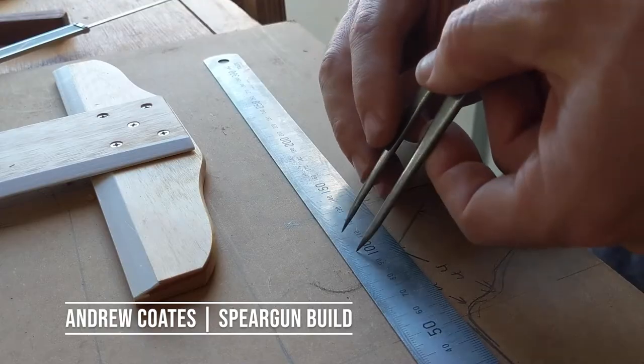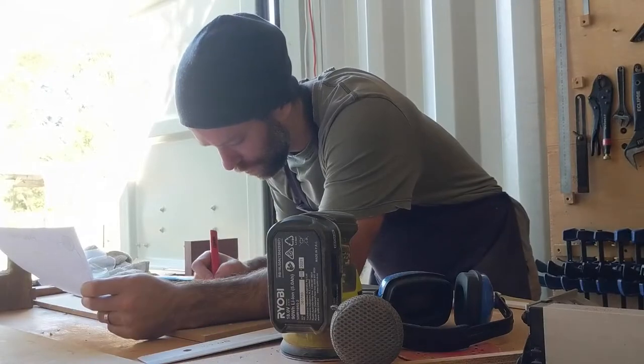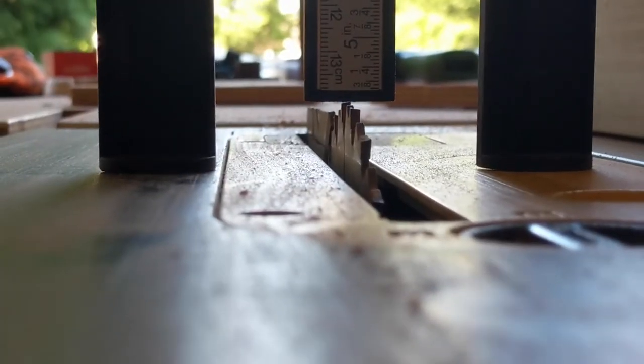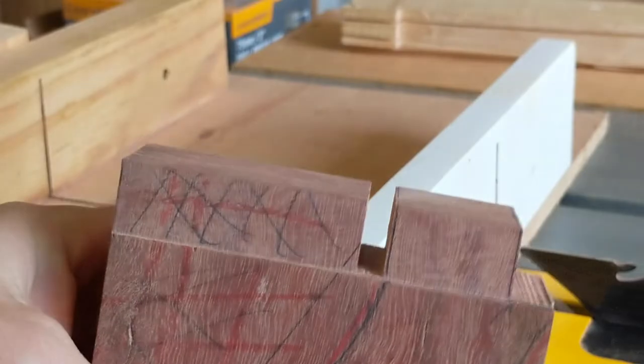A sharp pencil and an accurate layout allows for the transfer of dimensions from your drawings to your parts, and that allows joinery and profiles to be really well planned, machines to be set accurately, and cuts to be made.